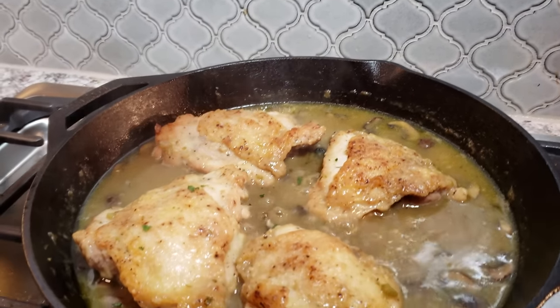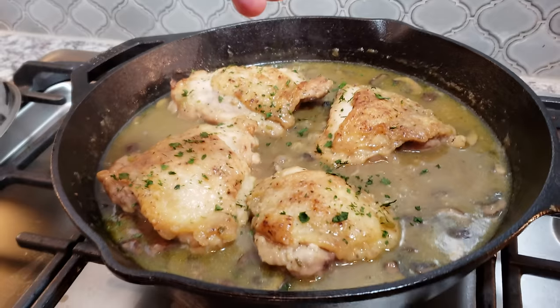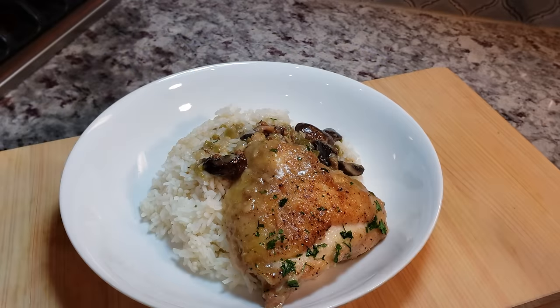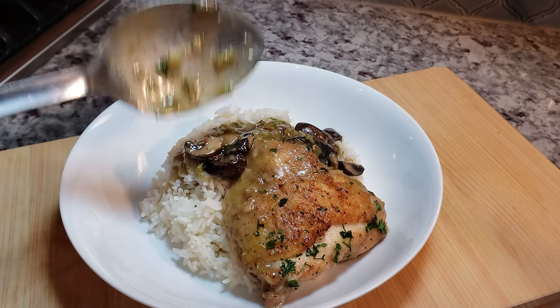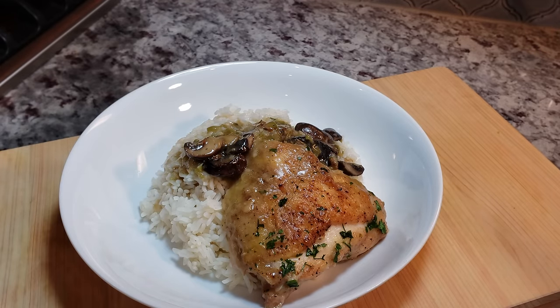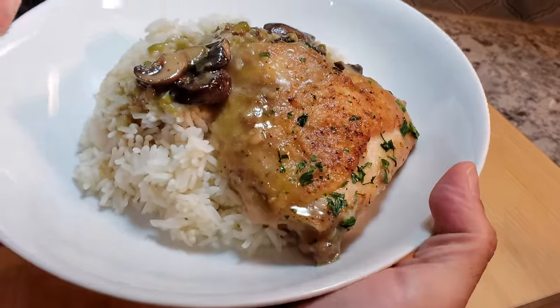Now I'm just going to garnish it with lightly dried parsley — you can use fresh parsley too. I'm going to serve this right on top of steamed white rice and ladle on some more of that sauce. Dinner is done! I certainly hope you enjoyed this video, hope you give this recipe a try, and thanks for watching. We'll see you next time!